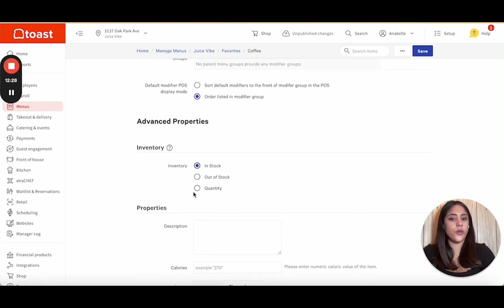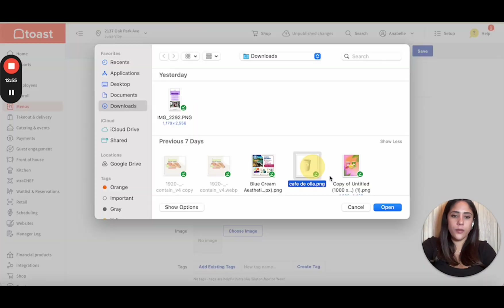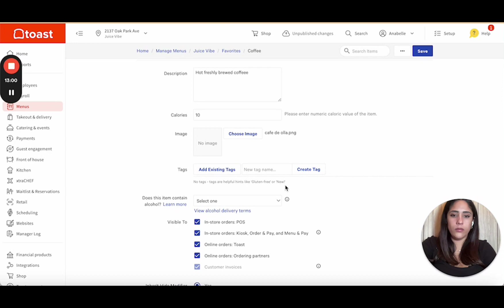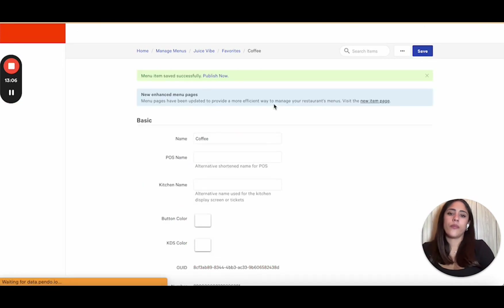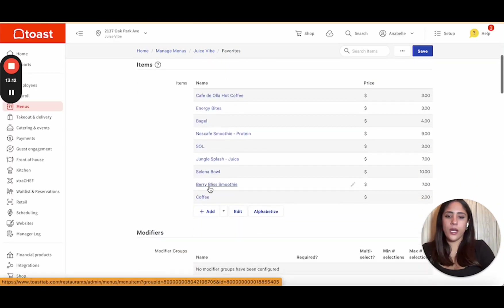Here's where you can show if an item is in stock or out of stock. If you're out of stock, just click it and it'll remove the item from your menu instantly — across all systems. Here's where you put a description: 'hot, freshly brewed coffee,' and you can add calories. Then upload an image. After that, go ahead and save it, hit Publish, go back to favorites, and there's your coffee.